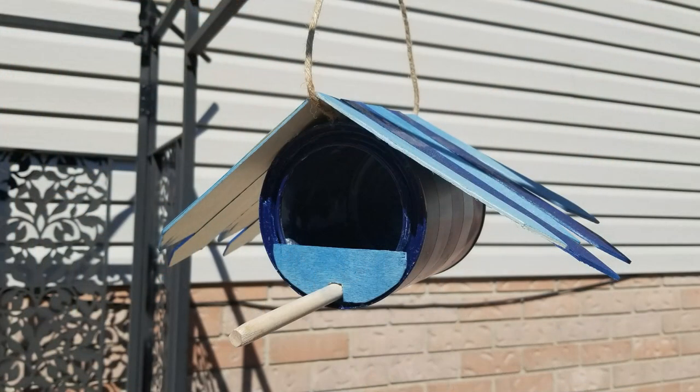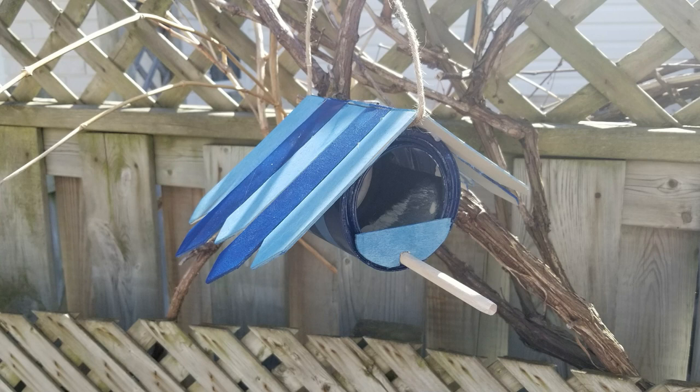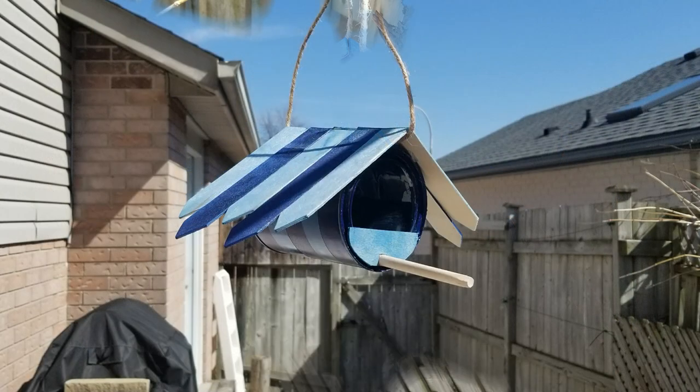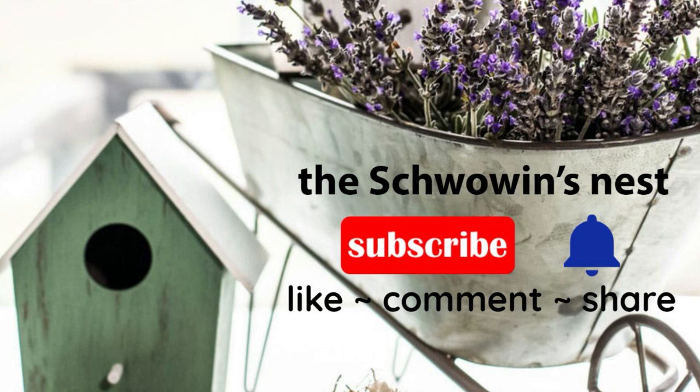Here's a look at how my bird feeder turned out. I'd like to say thank you to Casey and Julia for hosting this month's challenge — it was a lot of fun. If you enjoyed my video please give me a thumbs up, subscribe to my channel by hitting that red button and don't forget to click the bell to get notified when I upload new content. Thanks so much for watching and I hope to see you again soon. Bye!